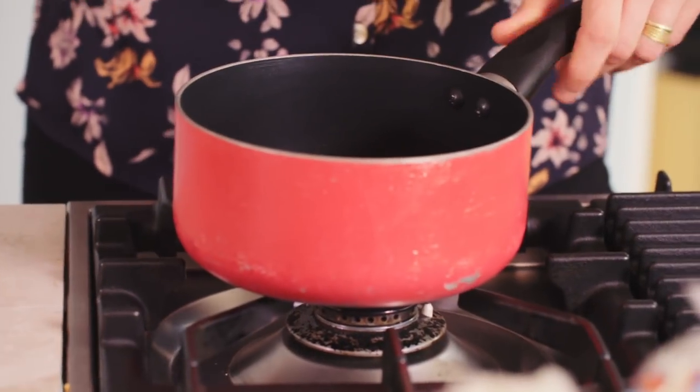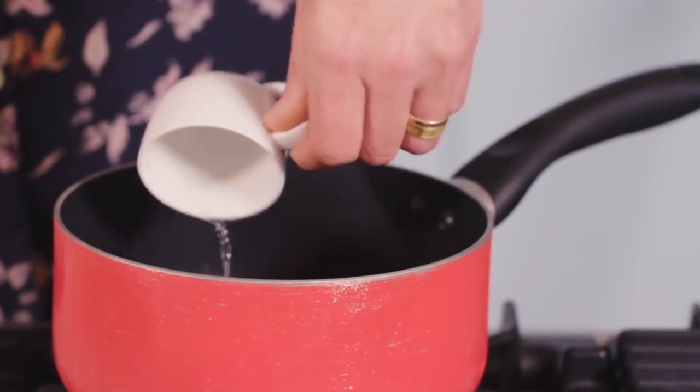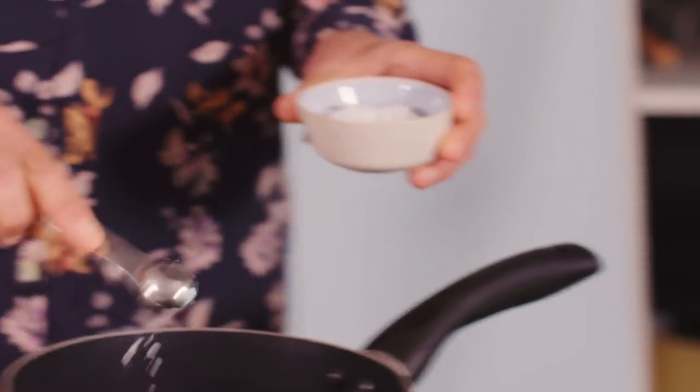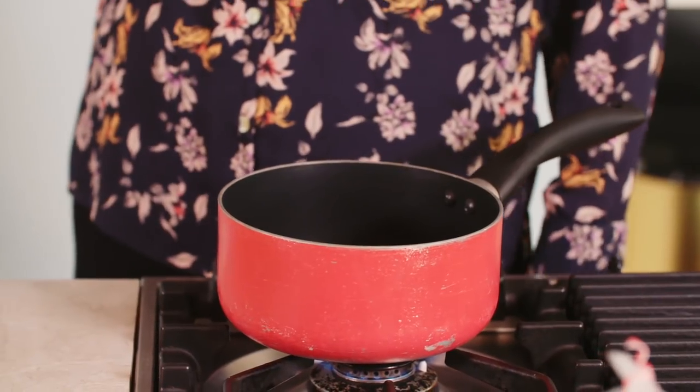While you get on with that, I will start doing the pickling liquid. For every half a cucumber you need 50ml of apple cider vinegar, 100ml of cold water, two tablespoons of sugar — I tend to use unrefined raw sugar — and about half a teaspoon of salt. We're just gonna boil it for a couple of minutes until it goes a little bit syrupy, then pull it off and let it cool before we pour it over the cucumbers.